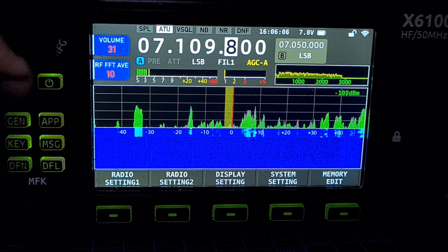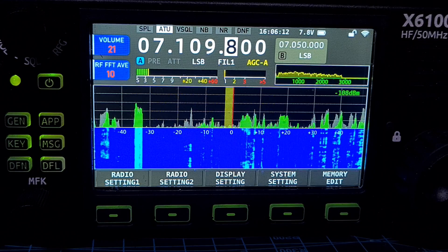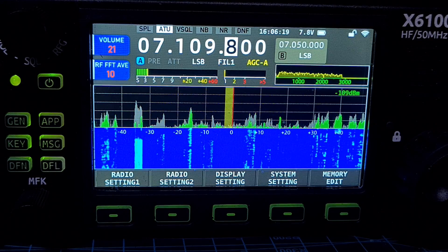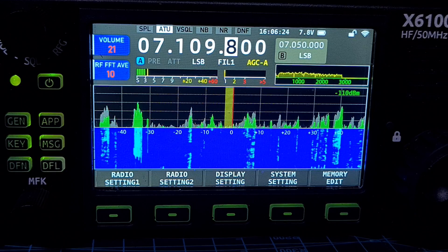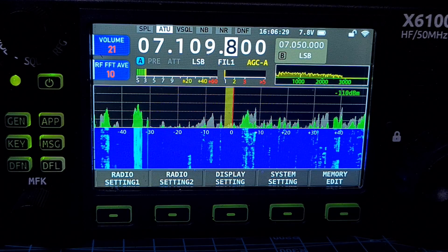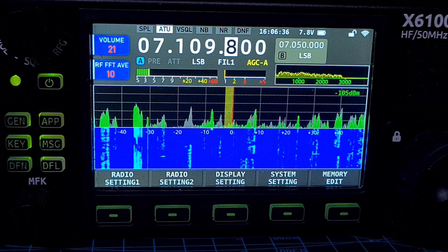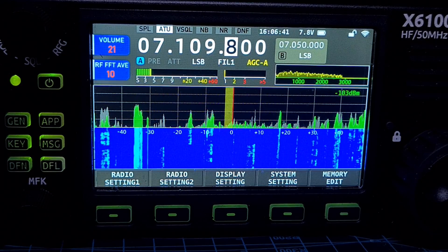Tips: output level equal to zero means over-driving — decrease input signal level. Output level equal to 100 means under-driving — increase input signal level. When doing digi, audio baseband signals are almost constant amplitude — adjust the sound card volume to make the ALC level between 20 and 80. That seems okay.